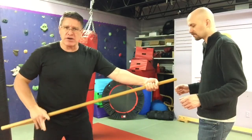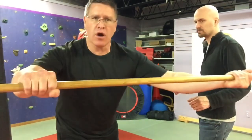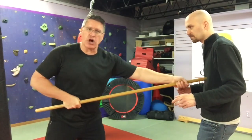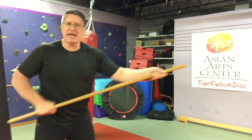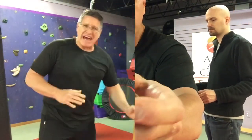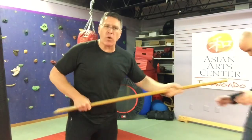My back hand is gonna come down and close firmly over the back part of my staff. Now from this position, if he's close I just lean a little bit and I hit him. All of the force of my body is concentrated here on the tip. That tip is looking for a soft target — anything you can break or destroy for self-defense.